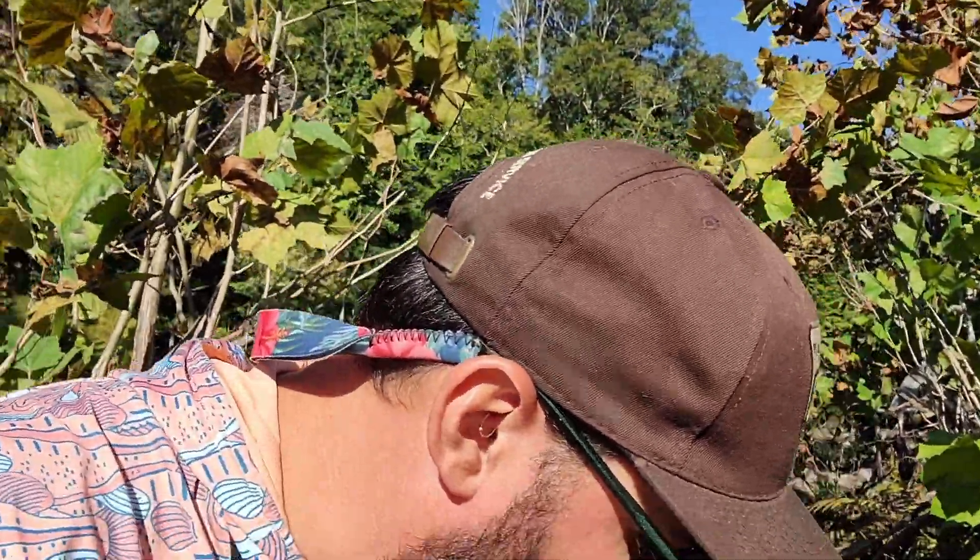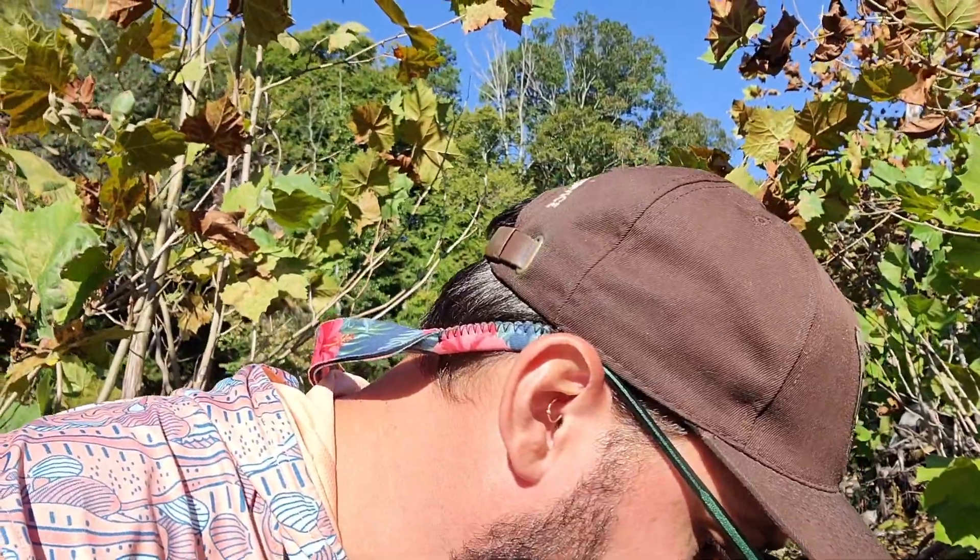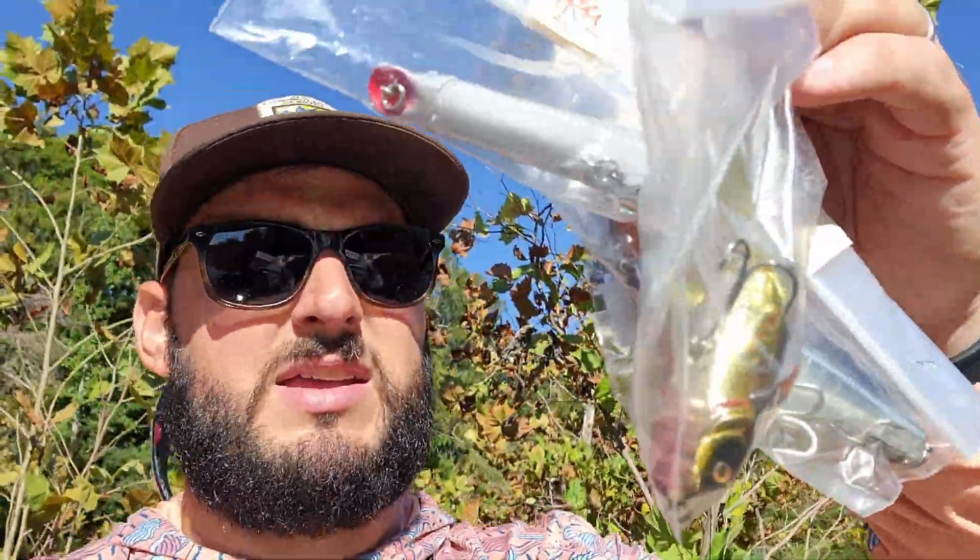I stopped at a thrift shop last week and I spent $10 even, because here's another secret: in most states, thrift shops don't charge tax. And I got four baits — I'm going to go through each of them, show them to you, and we're going to fish them.